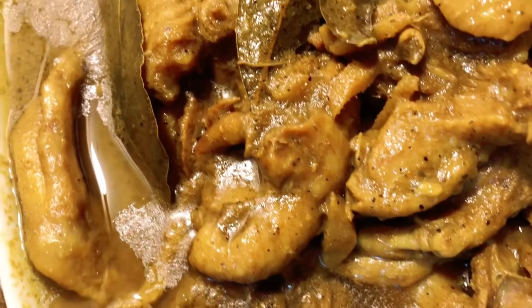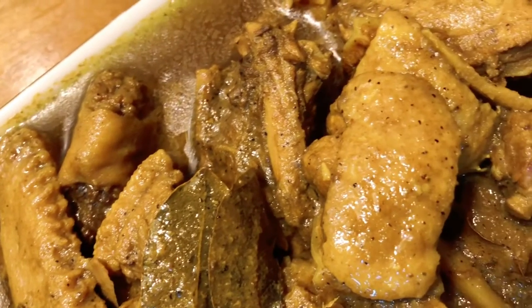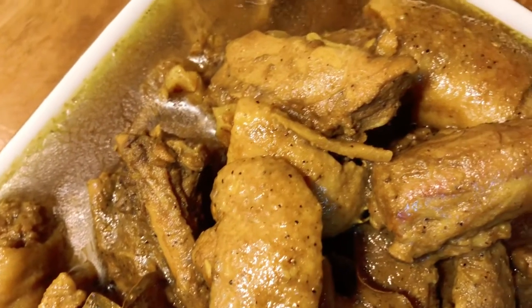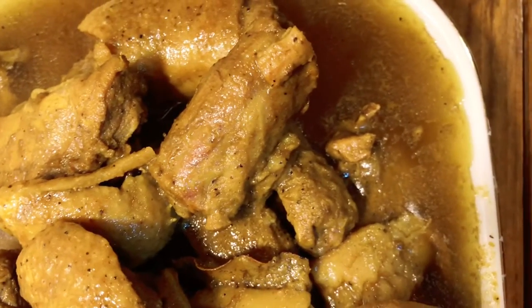Hello everyone, in today's video I will be sharing this duck recipe. It is really really good and we enjoyed it — everyone, this is my duck curry recipe.